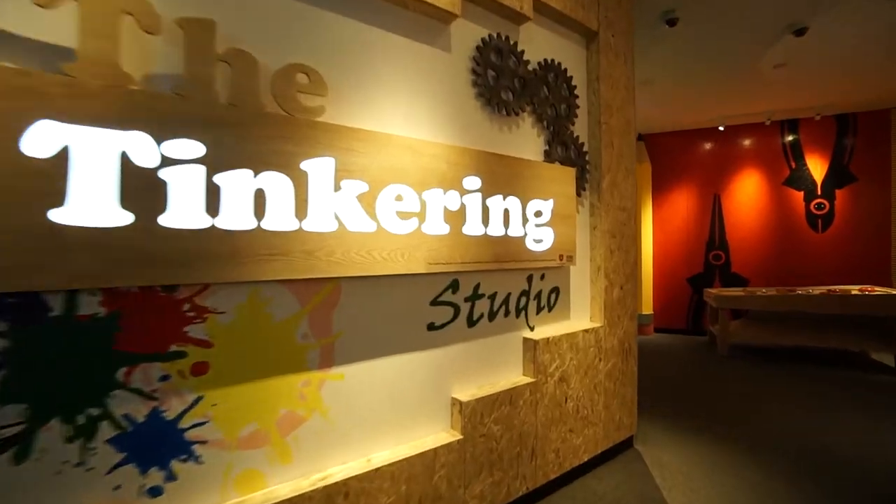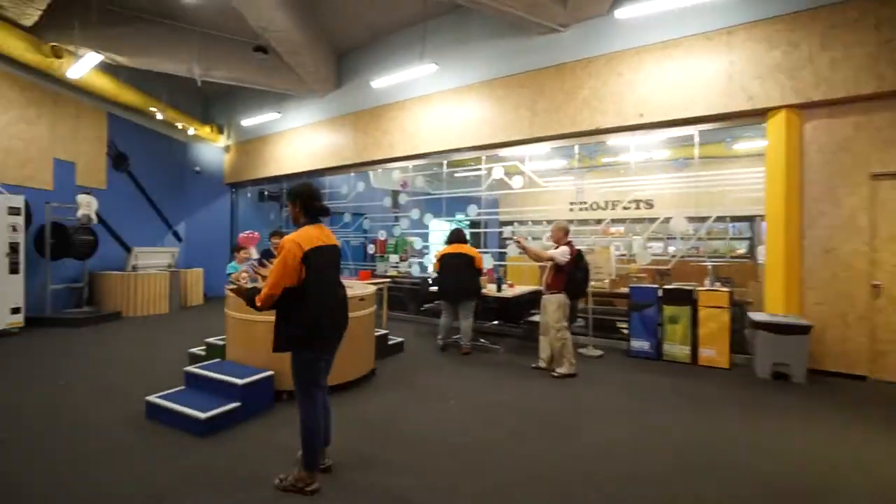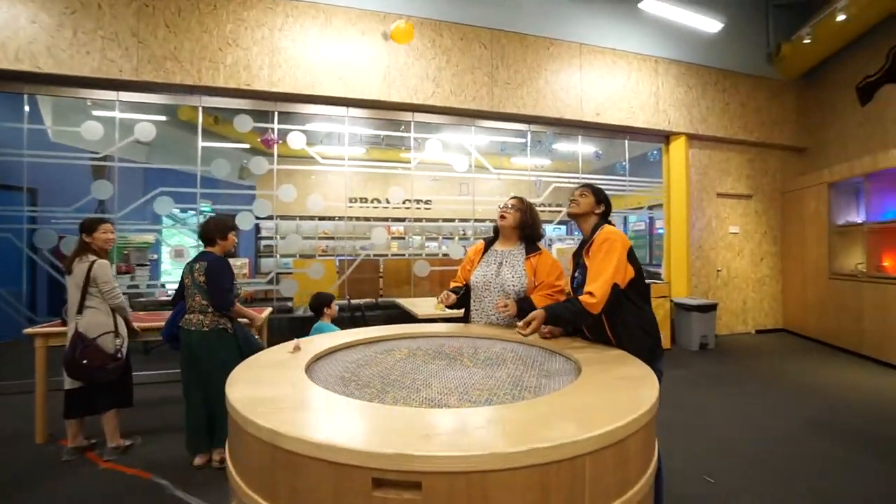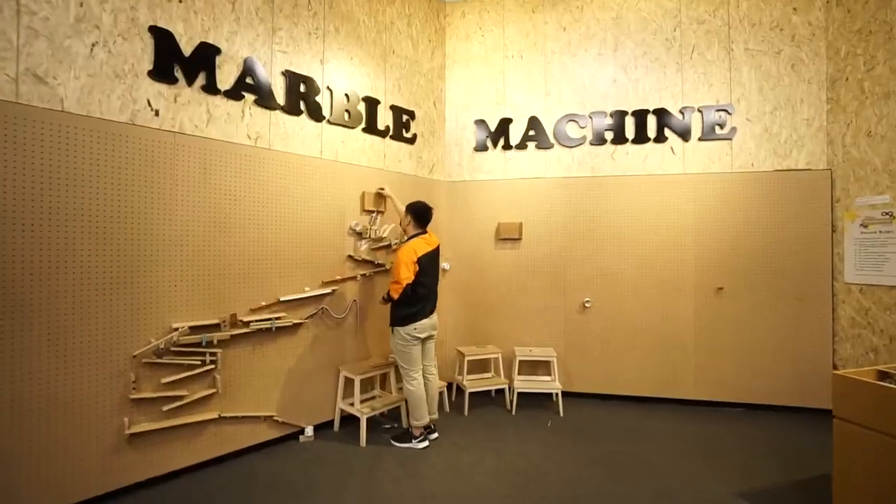Welcome to the Tinkering Studio, where you can tinker and learn by playing with the prompts. Make something fly at the wind table or build a marble machine.